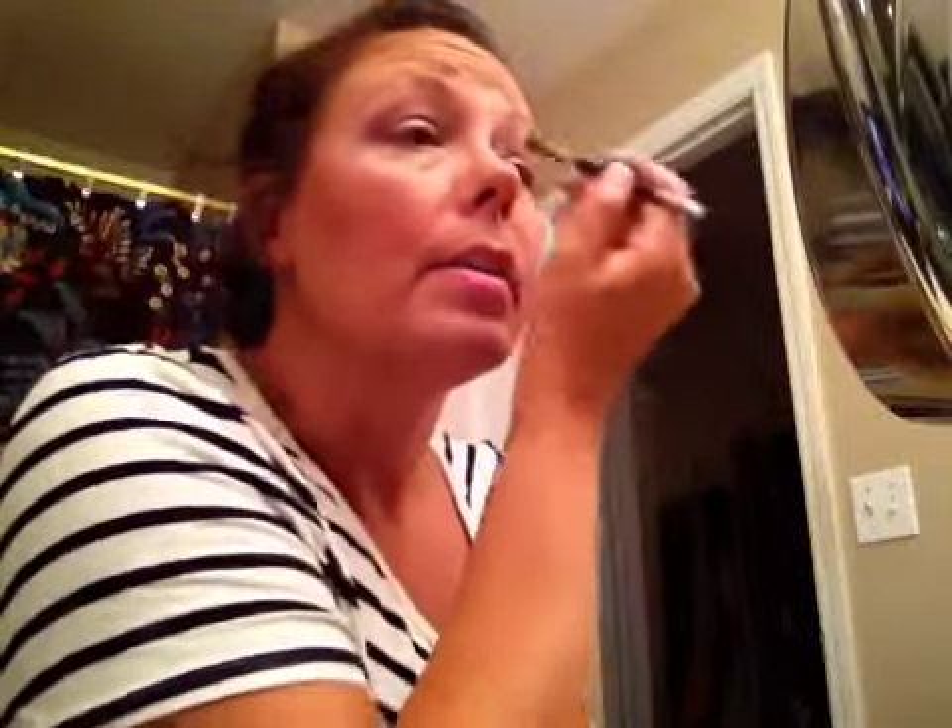The best part is once you get it on exactly the way you like it, it's on there all night — there's no creasing. It stays on there all day, all night. It's got to be the best stuff. Now, people compare it a lot to Bare Minerals. I've never used Bare Minerals so I can't give you my opinion on whether I like it better, the same, or less.